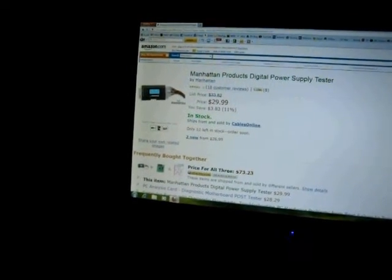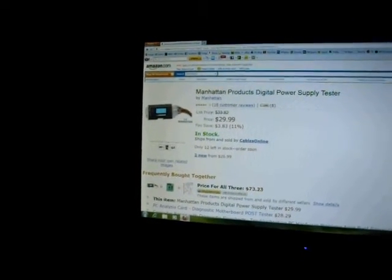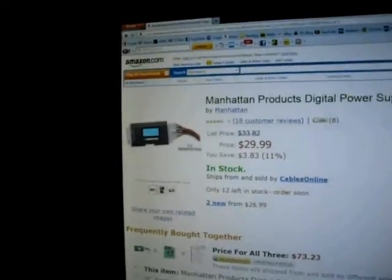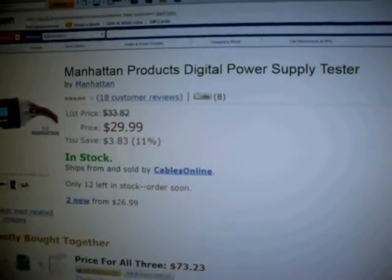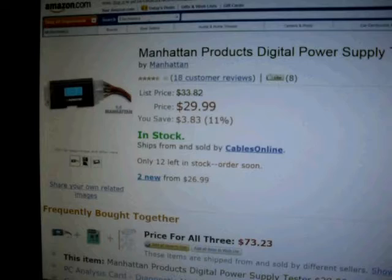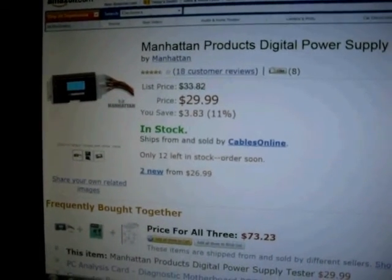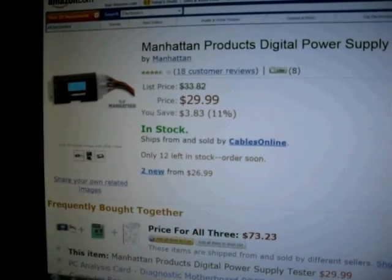Hello YouTube viewers, this is Zachster99 again with another product review of another digital purchase I've made off of Amazon.com. This time it's the Manhattan Products Digital Power Supply Tester. This is a tool that you can use to test power supplies that power your desktop computers — not for laptop power supplies, only for desktops.